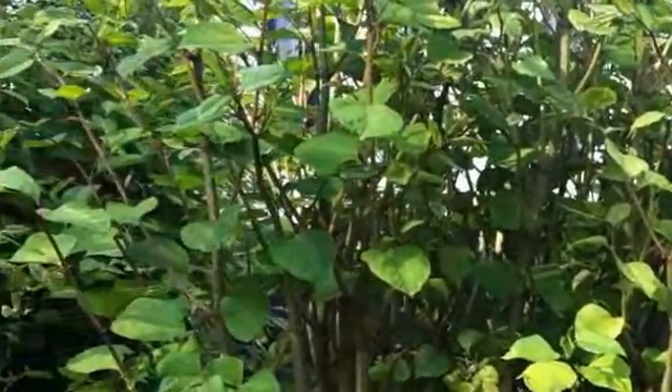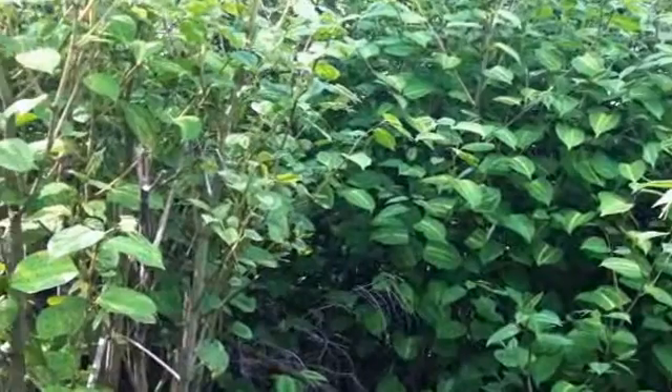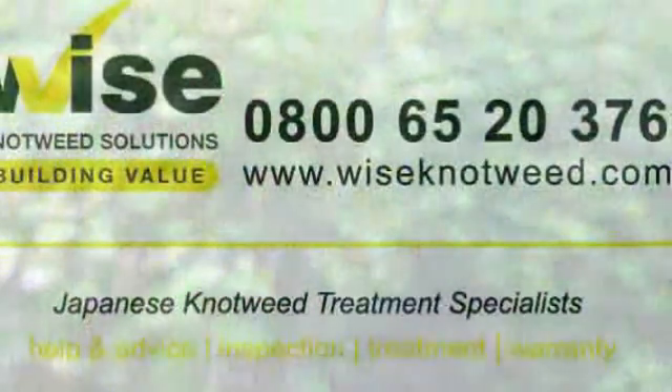If you do see this, feel free to email us for any help and advice at info@wiseknotweeds.com, or pick up the phone and give us a call.